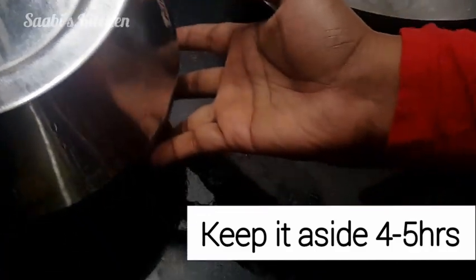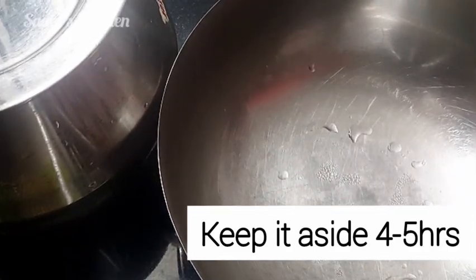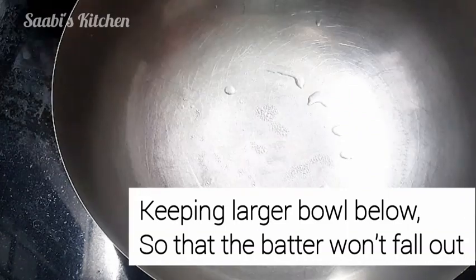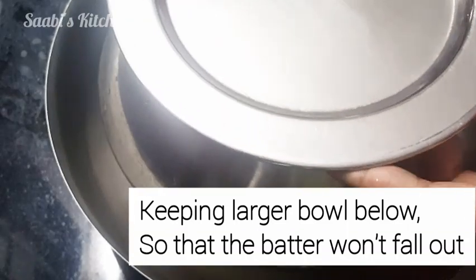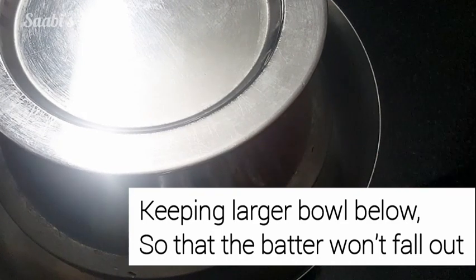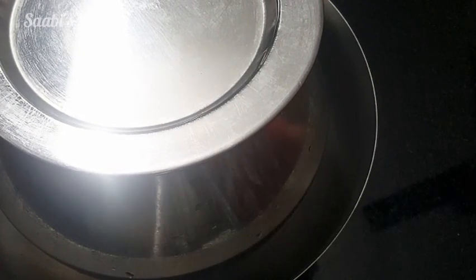This is the base of the bowl. We have to cut it — we will cut this and cut it. We've cut it, we will cut it.